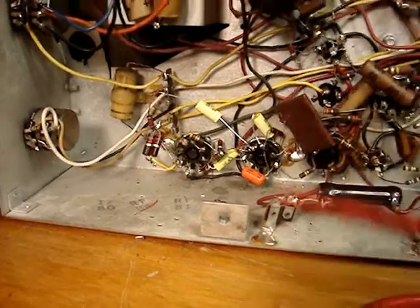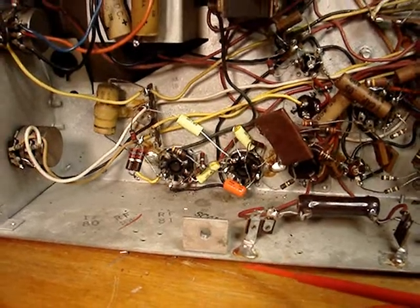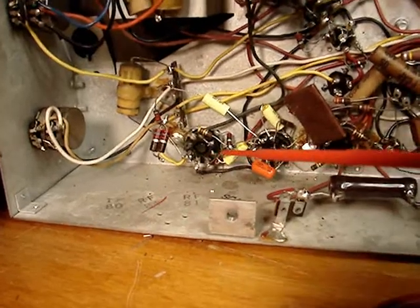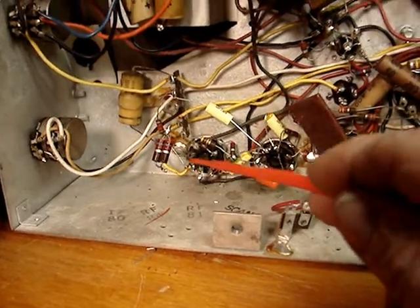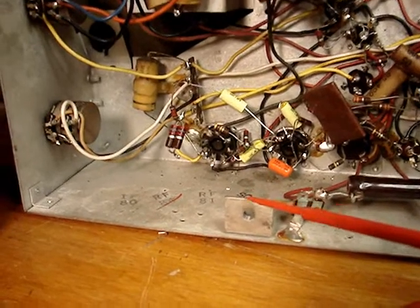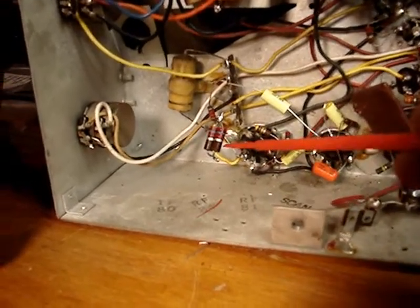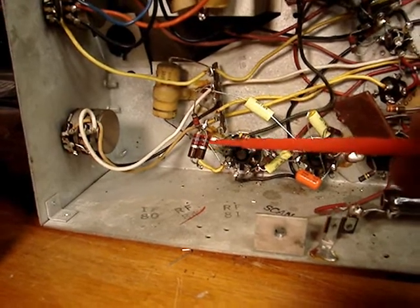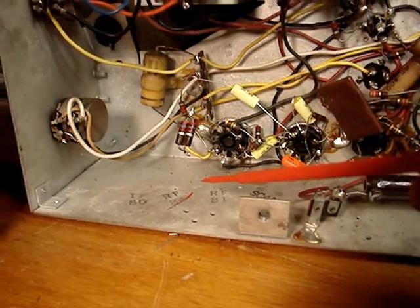I'm in the process of recapping all of the capacitors in the vertical section, and here is something very strange. Pin 8 of the vertical output tube is supposed to have a 2.7K resistor from here to here. Here are two half-watt 2.7K resistors in parallel, which of course is 1.3K.